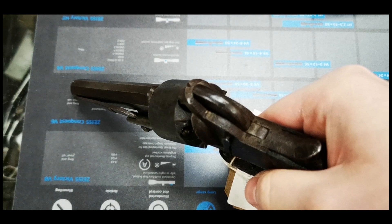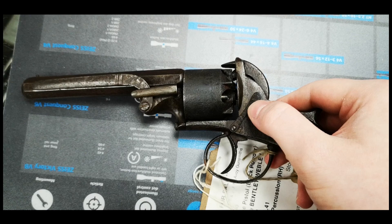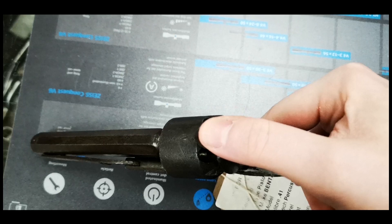Based on lock work designed by Joseph Bentley, the revolver was offered in a series of calibers. This particular pistol was sold by R. Jones of Liverpool. So remarkably, the pistol has remained local for up to 160 years.